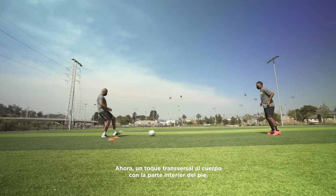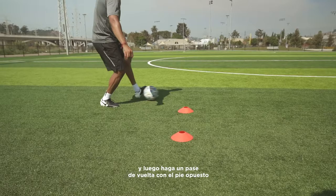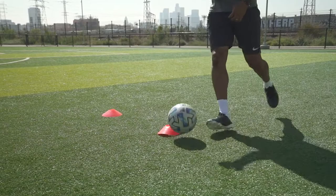Now one touch across your body with the inside of your foot. Cushion the ball across your body and then play a pass back with the opposite foot using the inside of both feet.